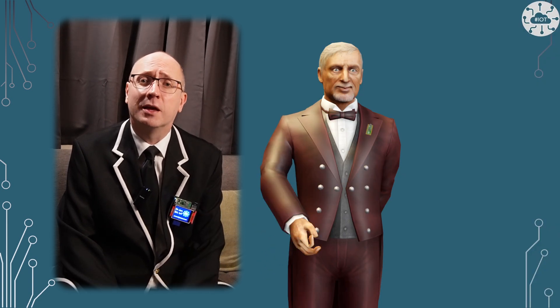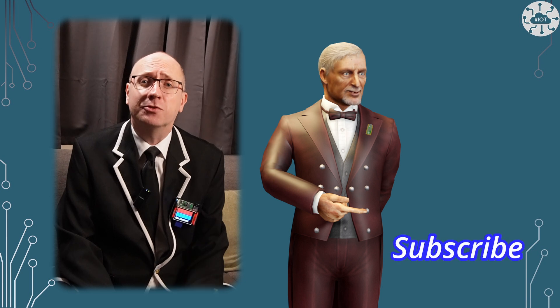Thank you very much for watching. If you enjoyed the video, please hit the like button and subscribe so you don't miss the next video. Bye bye for now.